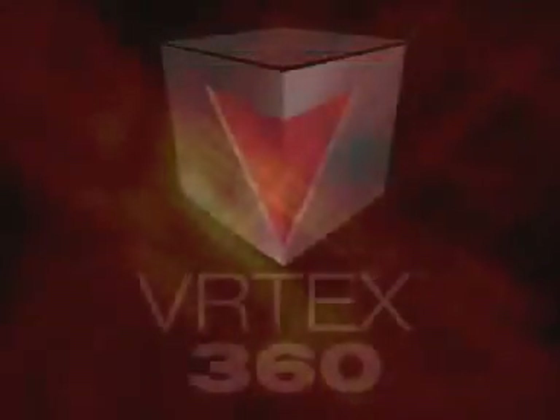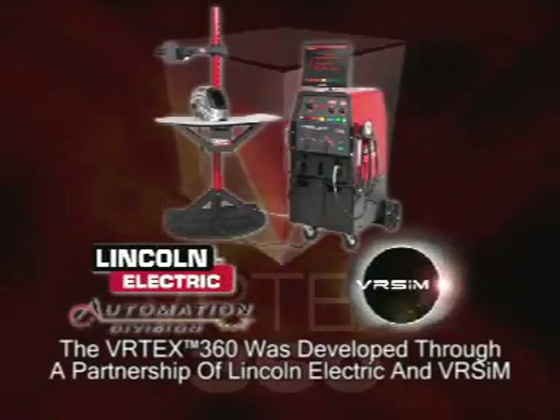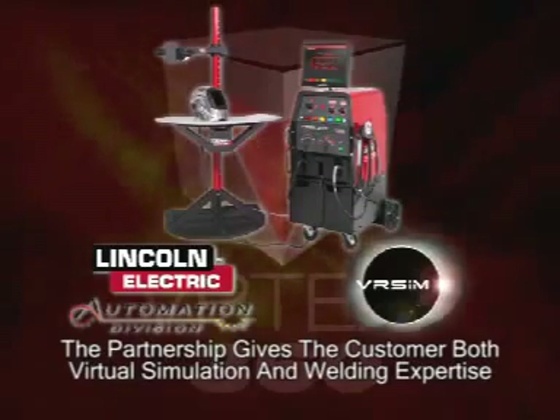The Vertex 360 was developed in partnership with VRSim. VRSim specializes in the field of simulation and has produced many types of simulations including flight and maintenance simulators. The Lincoln VRSim partnership is very unique in that it provides a combination of both virtual simulation and welding expertise.